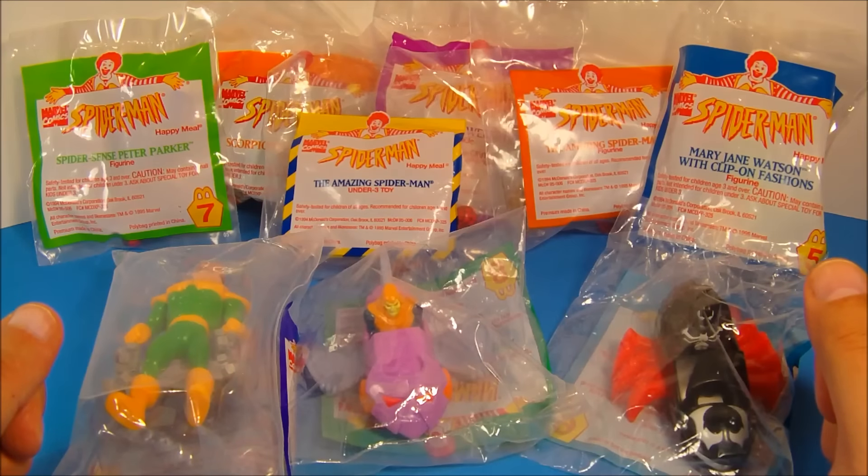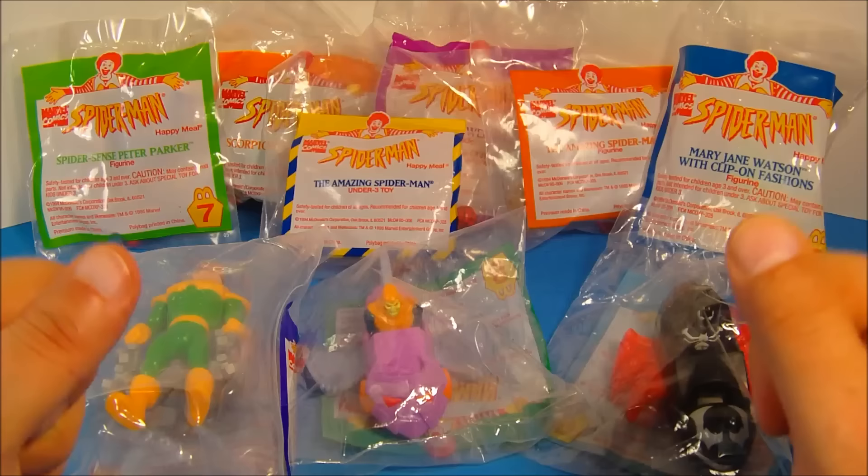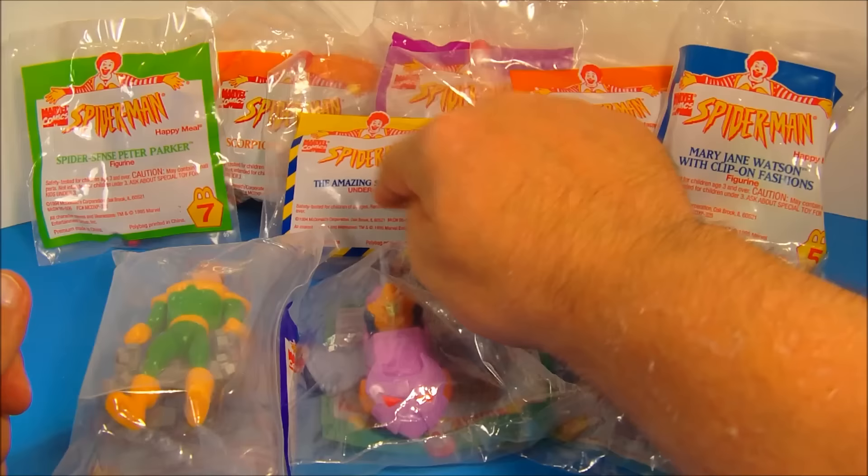Hey, what's going on everybody? Today we're going to look at Marvel Comics Spider-Man, a set of nine toys released by McDonald's in 1995 — eight regular toys plus the Under 3 toy.